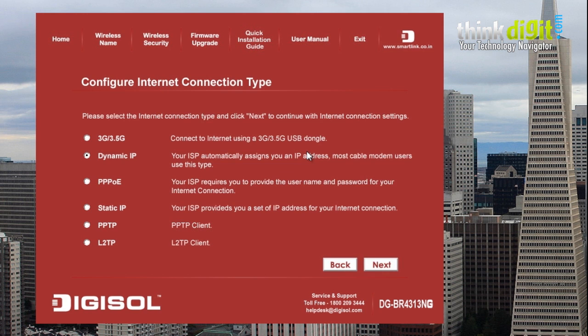It will take some time, and here you go. You now have the configure internet connection type window. This router also supports 3G and 3.5G dongles — you can connect a 3G dongle to the USB port on the router and use that network on your PC or laptop.